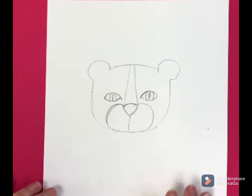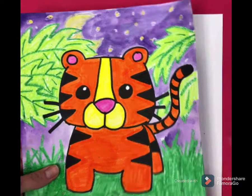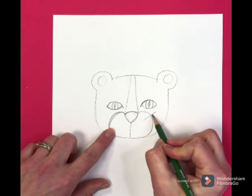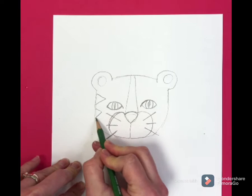Now we have the inside of the ears — do a little circle on the inside. Now we need to draw the whiskers. I drew the whiskers on the outside of the head, which looks super cute. Another option is you can draw the whiskers inside on the cheeks — just three little whiskers. Then you need to draw the stripes: little triangles on each side of the head.